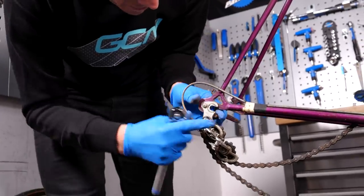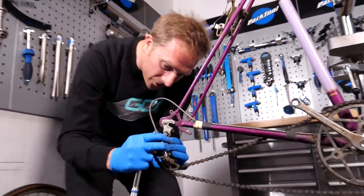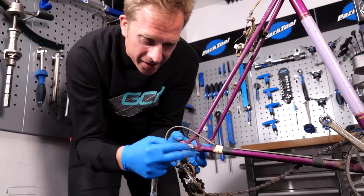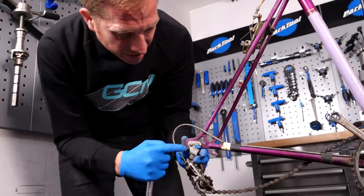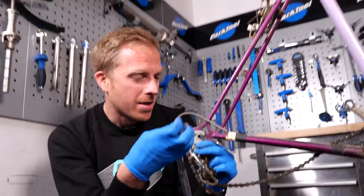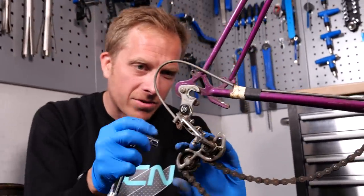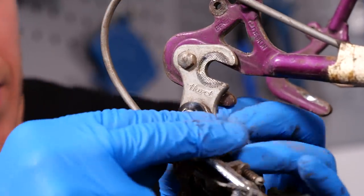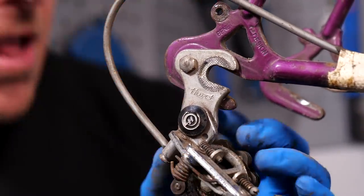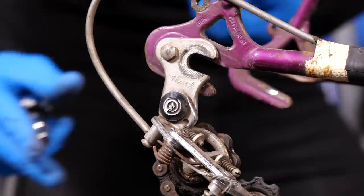Time to take off the rear mech. If you look here, it's actually built onto, or almost onto, like a secondary mech hanger. The mech hanger joins onto the frame itself here by this bolt, which has got a nut on the other side, but then the derailleur is attached onto this hanger from the rear side. It's a really interesting bit of kit. I'm going to take it off and try and save it, because that will come in handy for someone somewhere.